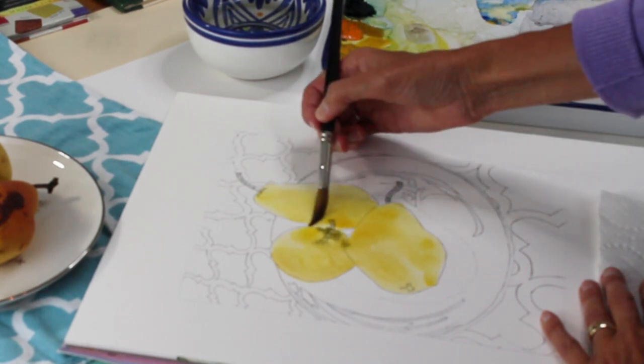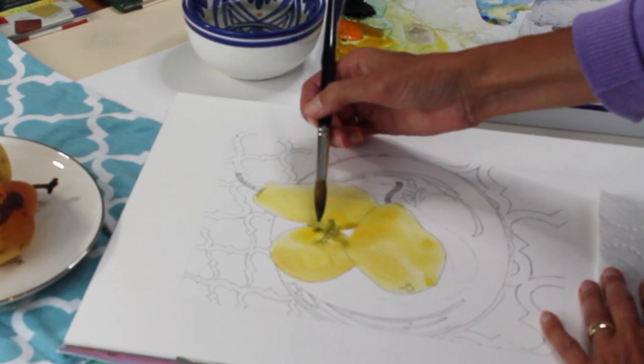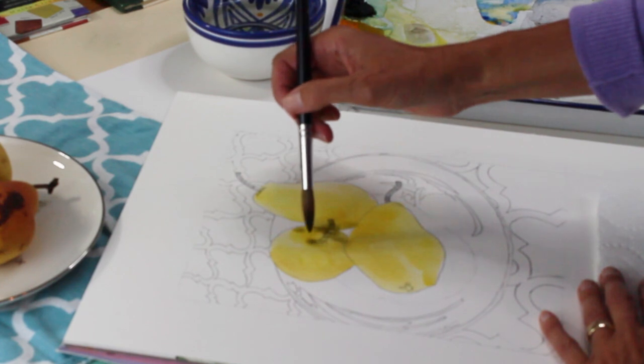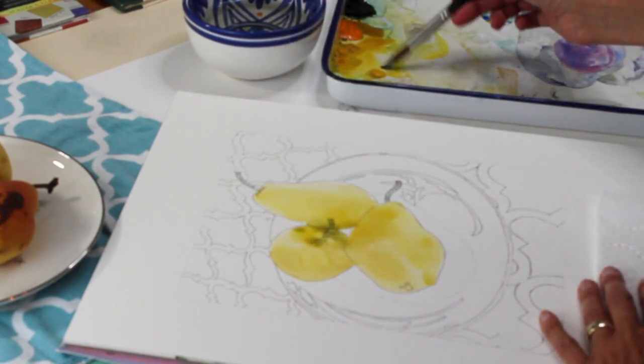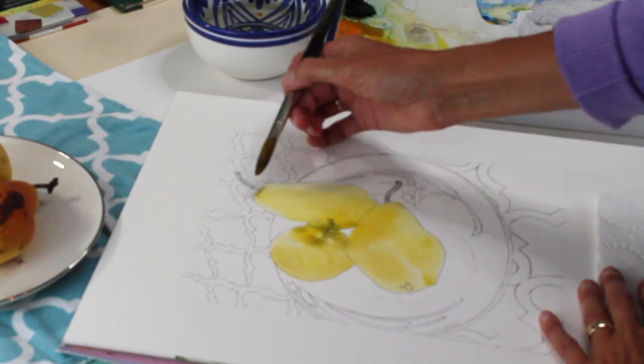If you pile too many steps of learning on top of each other it'll be too easy to give up, get frustrated, and not come back to art. So you want to go nice and slow, give yourself a comfortable pace that leaves you encouraged and excited to come back and do some more.